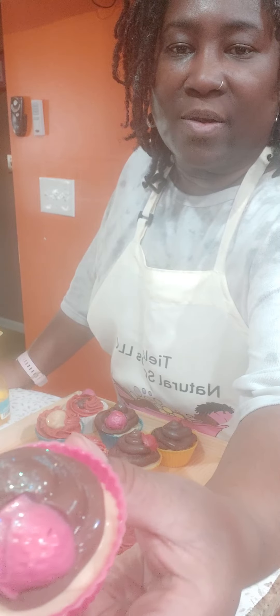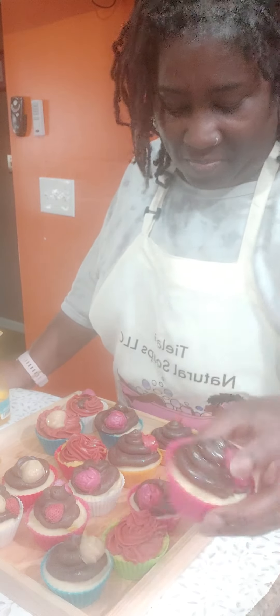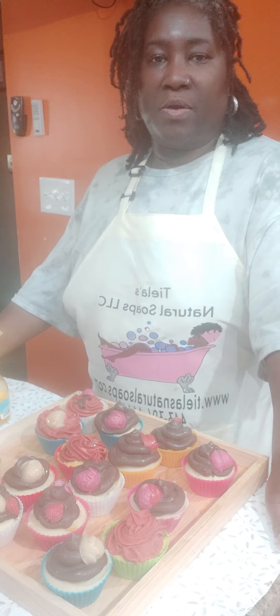I think they look a little bit better now with the glitter on it. Let me show you — they look much better. These are going to dry and wet rack as well, and it'll take about four to four and a half weeks to cure.